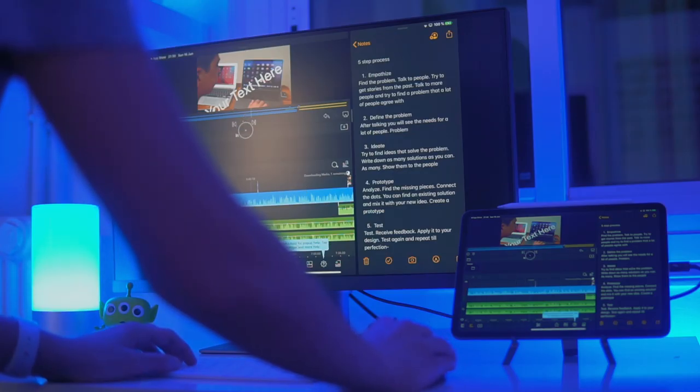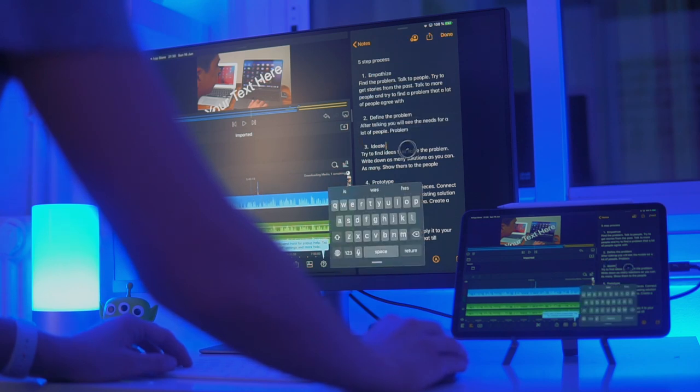Content creators like Travis — if you guys aren't subscribed to Travis, what are you doing? He edits absolutely all of his videos on the iPad Pro with LumaFusion. Can we please give a round of applause to Travis for doing everything on his iPad Pro with LumaFusion? Travis, you're a freaking beast. Seriously, if you're watching this, you should definitely consider doing a setup like what I did — I'm sure you'd love it.